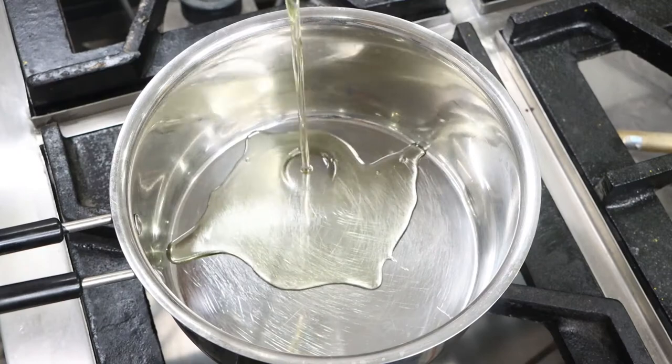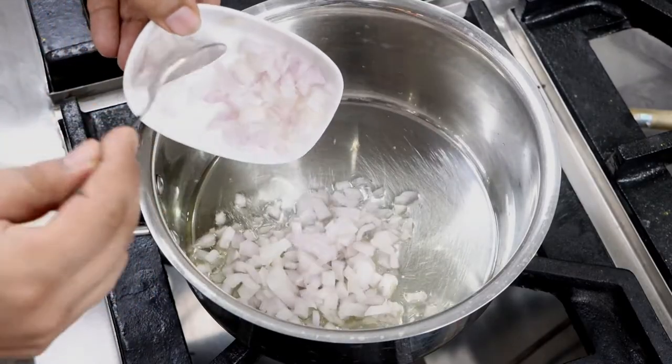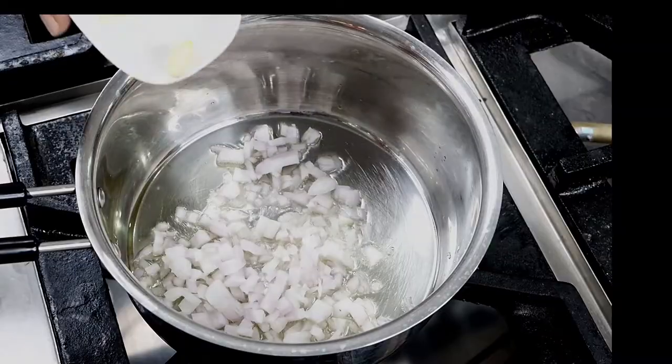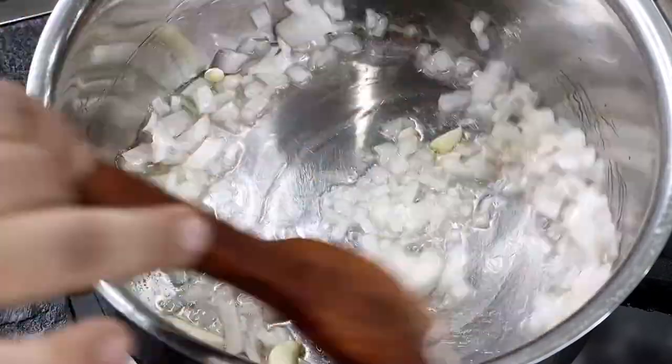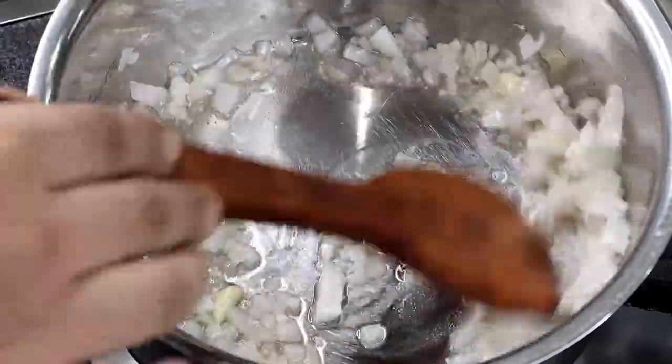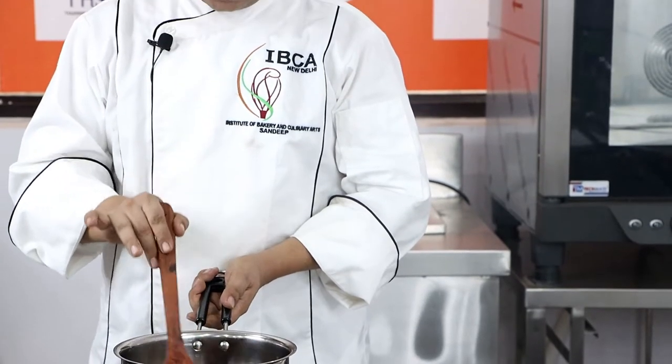On a pan, add olive oil. Once the oil is hot, add chopped onion and garlic. Garlic goes well with spinach and increases the flavour. Sauté the onion on medium heat till it becomes translucent. If you want, you can add a knob of butter to increase the flavour while sautéing. Onions are now translucent.